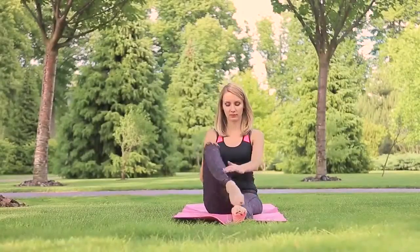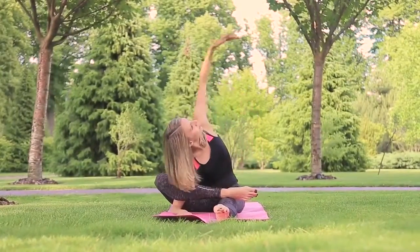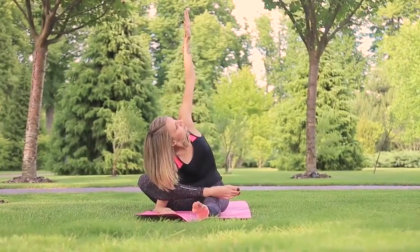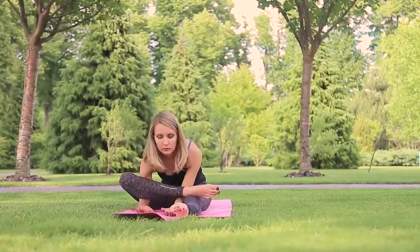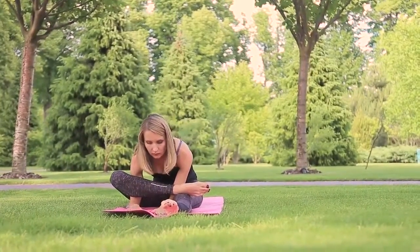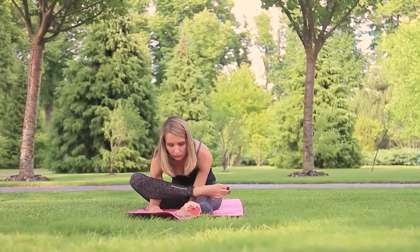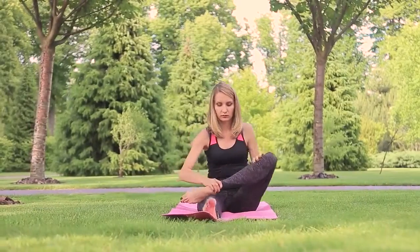Preparation position: sitting on the floor. Bend your right leg and put the foot over your knee. Lean forward and put the right elbow to the floor and hold. Then put both hands to the floor and hold. Repeat the same for the other leg. Perform 4 times.